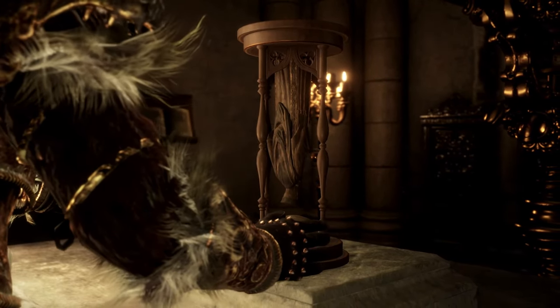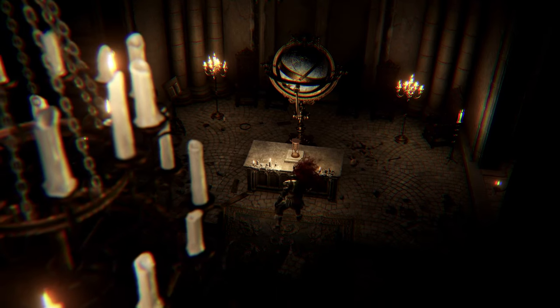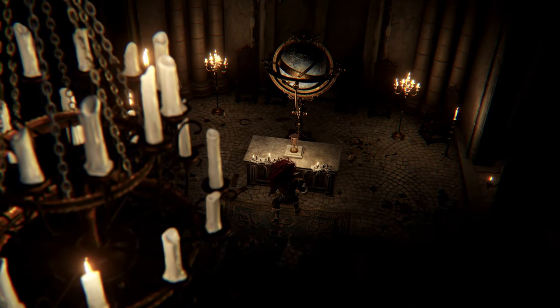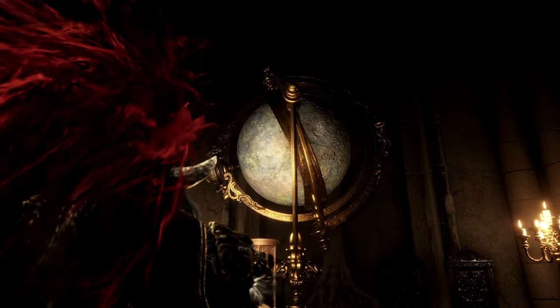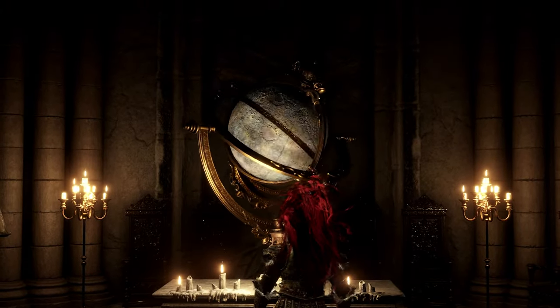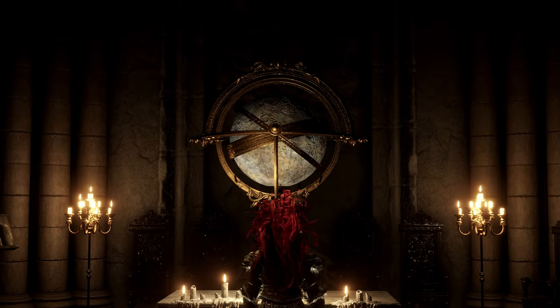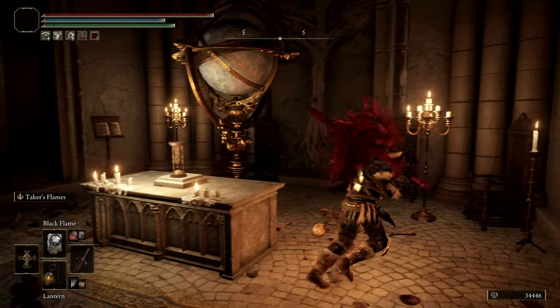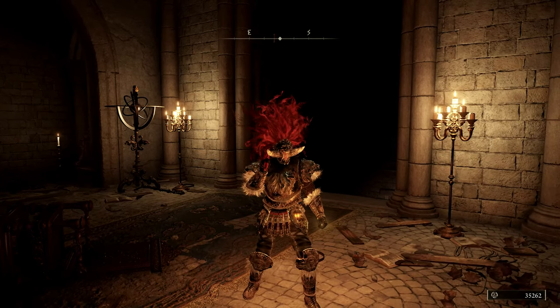If we examine it, this is where we put the Inverted Statue, and then this is going to change things in the Study Hall — as you can see. Then if you go behind here, you can continue this little bit of the quest, so just through there and away you go.